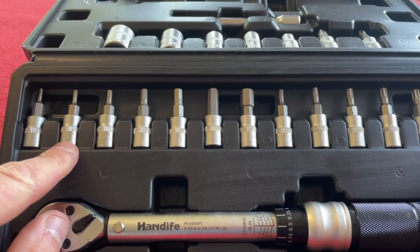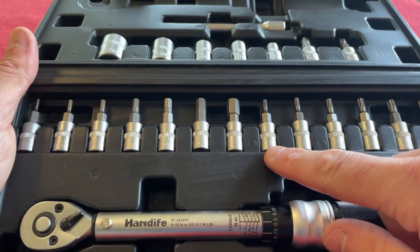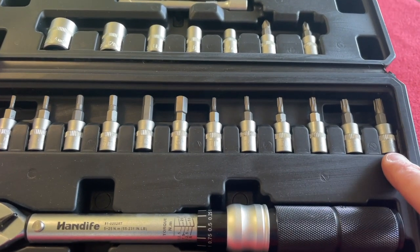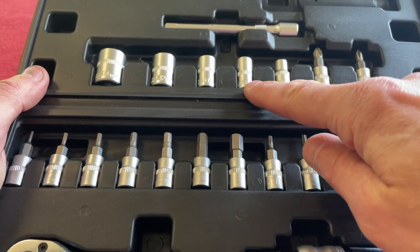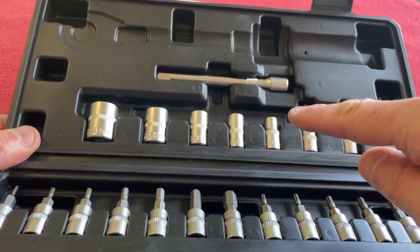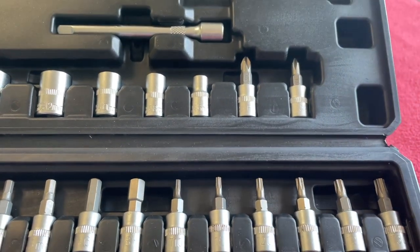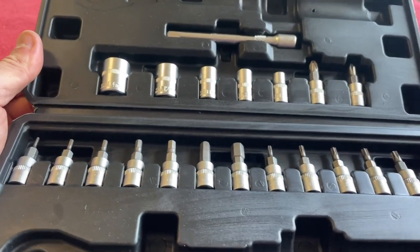A 2mm, 2.5mm, 3mm, 4mm, 5mm, 6mm, 8mm hex bits. The torque bits: we've got a T10, T15, T20, T25, T27 and a T30. We've got a Phillips 1 and a Phillips 2. Sockets: 6mm, 8mm, 10mm, 12mm and 14mm, and at the top we've got an extension piece. I've never seen Phillips in a torque wrench set, but the selection is actually quite good.